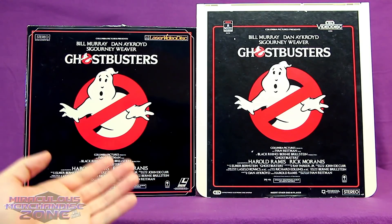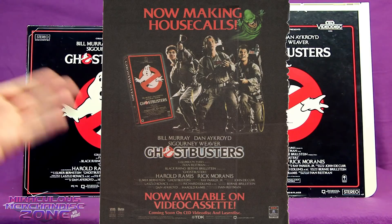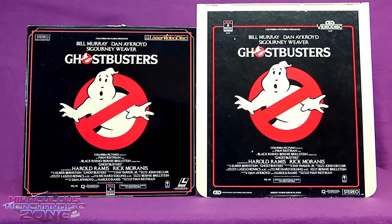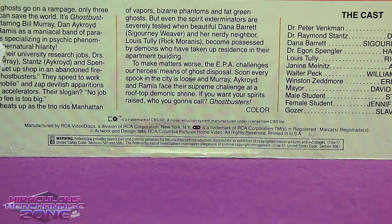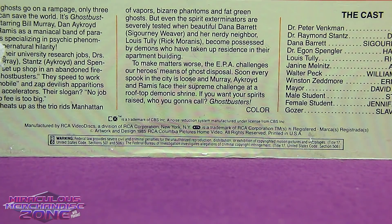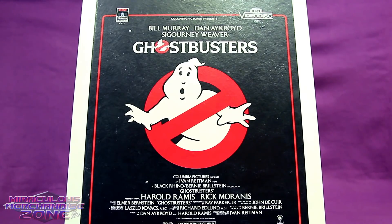By the time Ghostbusters was released on CED in 1985, this was already a dead format as they had stopped producing CED players in 1984. To kind of appease people who already had a CED player, they still kept making CED discs until 1986. Also in 1985, but only in Japan, we had Ghostbusters on VHD.